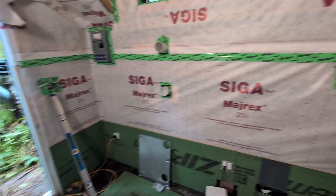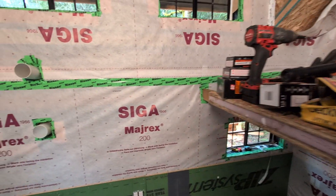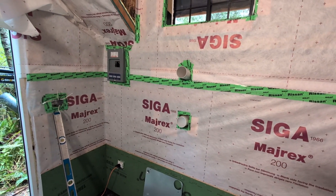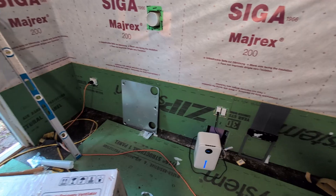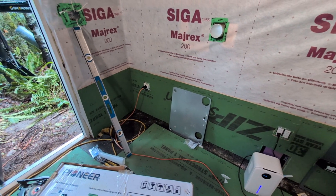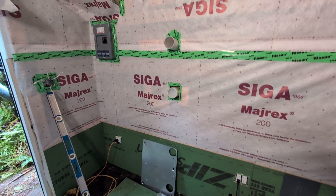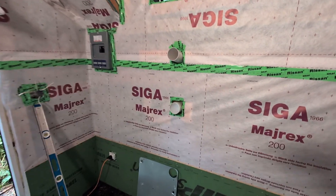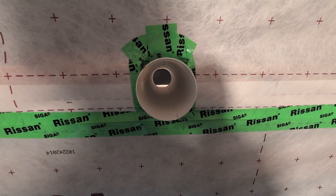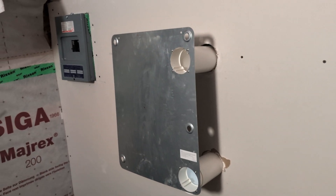Making progress: I've installed the SIGA MIREX 200 behind the whole wall here on the bottom, all the way around. I've also taken the seam tape and taped off any seams or connections. Then I put some ZIP System sheathing on the bottom panel just to have something a little stronger for the first two feet. Now I'm going to put some gypsum board — sheetrock — right here, and once that's done I can install the energy recovery ventilator.